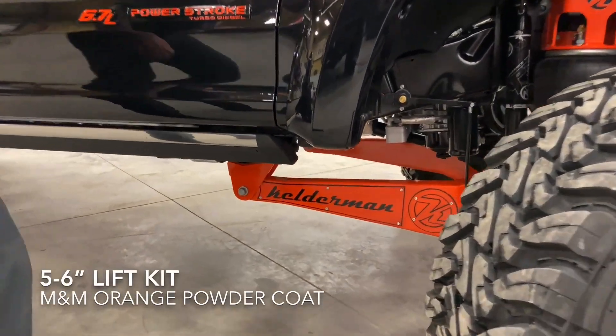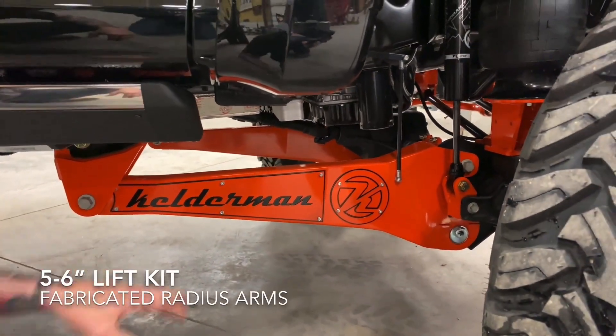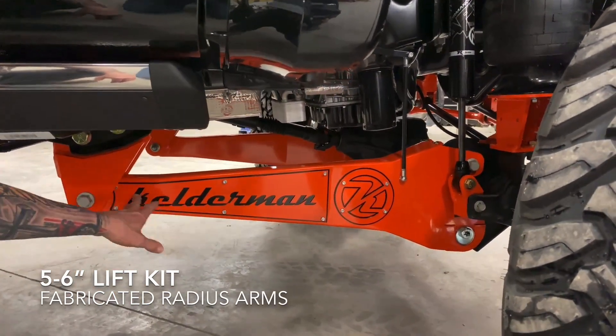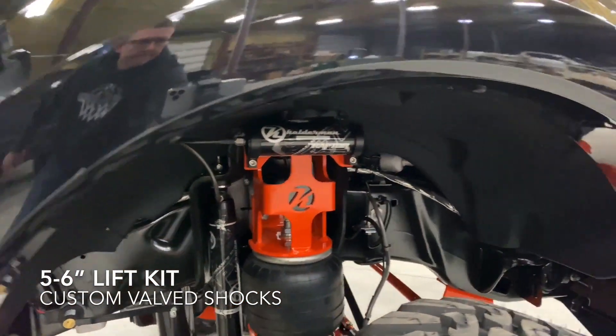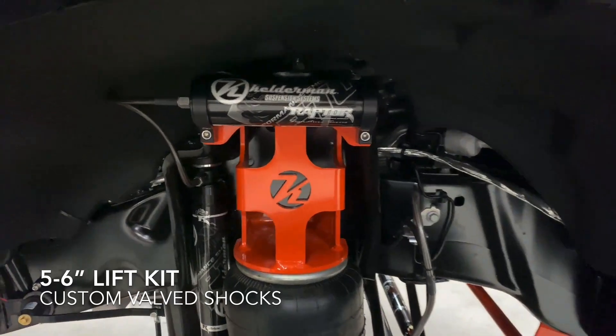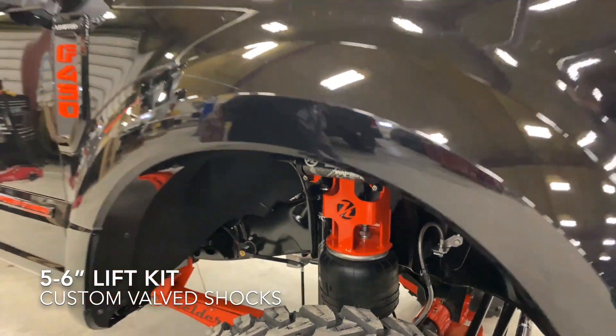This has got our 5 to 6 inch suspension system on it. It's got our new Kelderman radius arms on there. We did the black trim pieces behind — really makes these things pop. You can see we've got the Raptor Kelderman shocks that are valved and tuned to the airbags, which gives us a ride that is just fantastic.